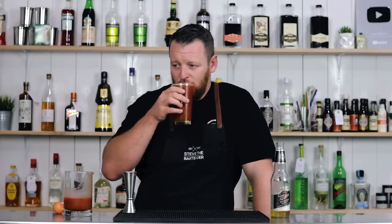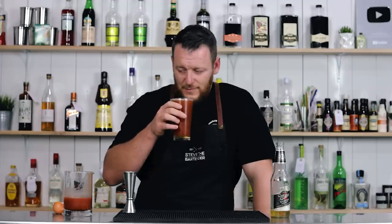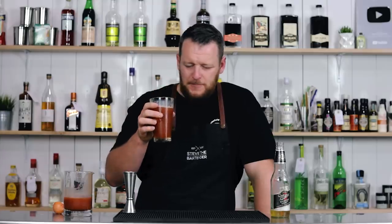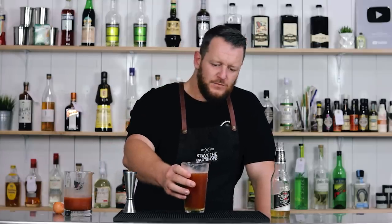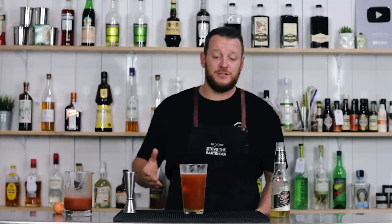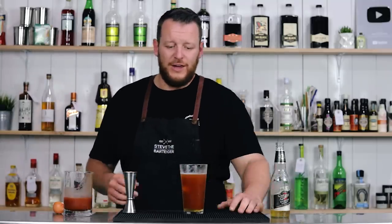There you have a Red Eye. Cheers. If you like tomato juice, this is probably okay. But I hate tomato juice.